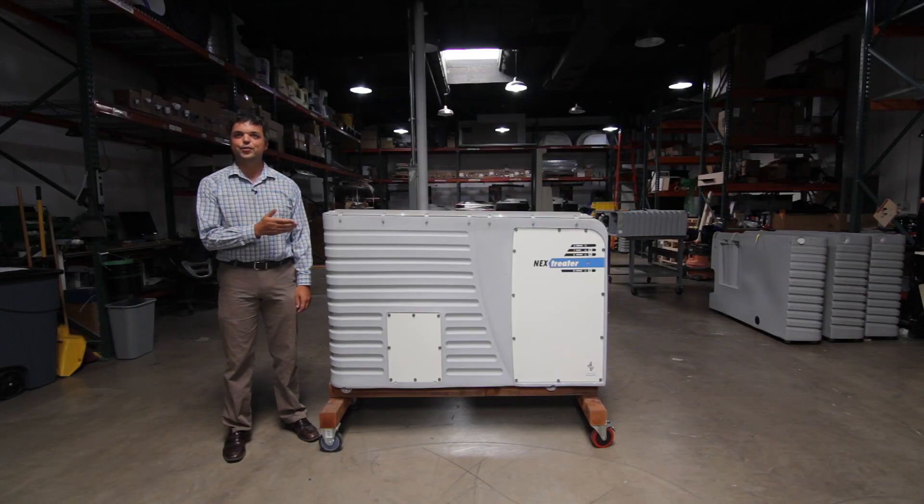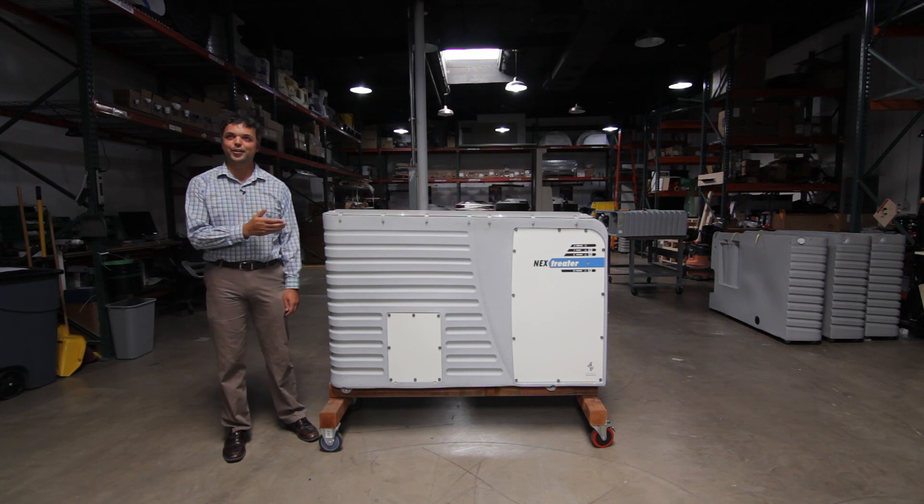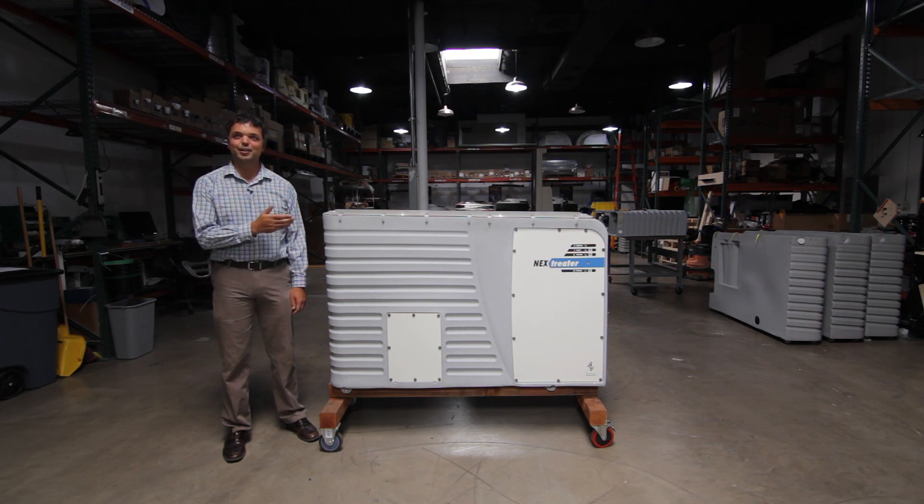The unit you see here is the first off the line. Units like this will be shipping out soon to Zephyr and Shea Homes in Southern California and Gary McDonald Homes in Fresno, where they'll be saving water and landscapes for years to come.